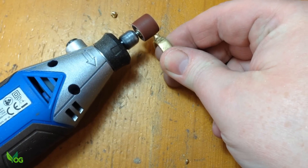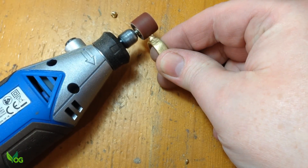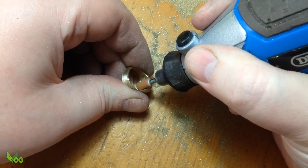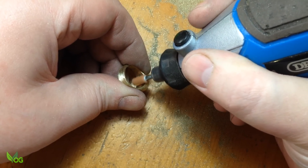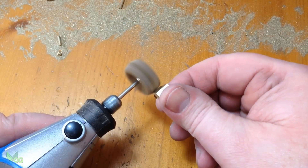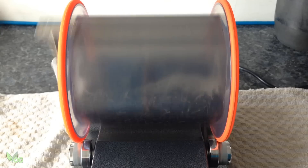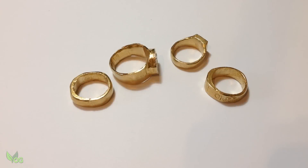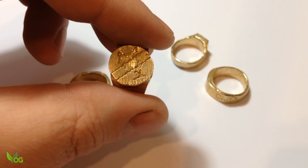I didn't want to finish off the rings completely — Connor's made these and I think he'd really enjoy filing and sanding them down. So I just gave them a very light sanding to remove any plaster residue and then put everything in the tumbler. And I don't think they've come out too bad.